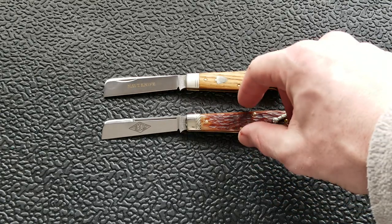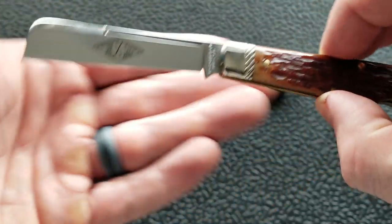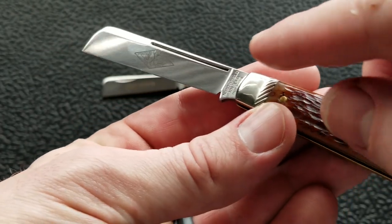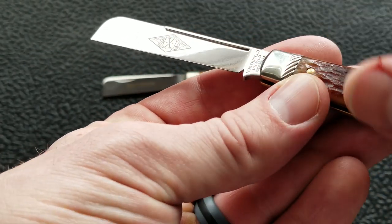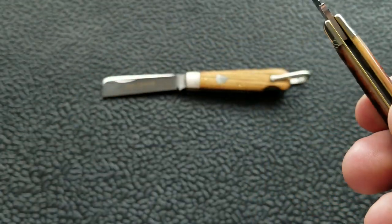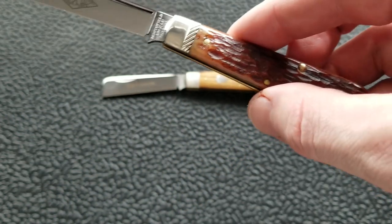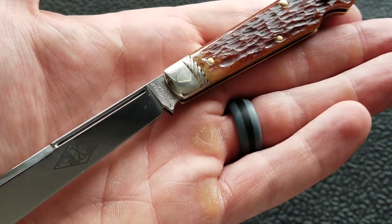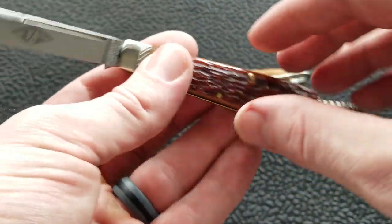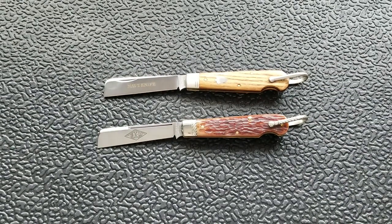I decided to get this one first — I really was looking for a GEC 15 with a sheep's foot or wharncliffe style blade. This rope knife really spoke to me with the long pole, the beautiful way they do the unexcelled logo, the texturing on the jig bone — which is antique amber jig bone — and I love the rope designs on the bolster and on the bail. The fit and finish all the way around is just awesome. I thought that's my perfect slip joint. Steel is 1095, by the way.